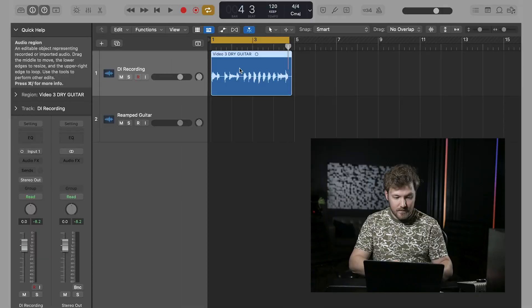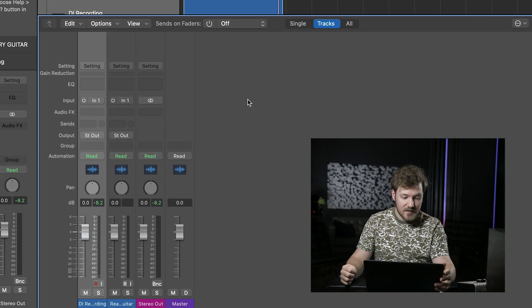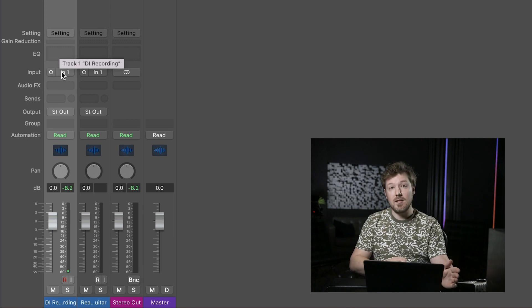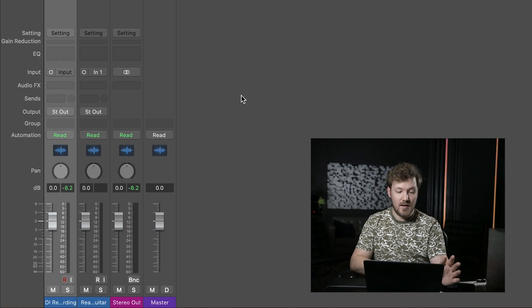Pretty good, but we can obviously make it sound better. So from here, we're going to go in and assign everything within the DAW. Let's take a closer look at the mixer in Logic Pro. As a good first step, I like to make sure that we take the input of the DI recording track and set it to no input. Since we aren't actively recording anything there, I like to do this as a preventative measure to make sure you don't run into any issues with feedback loops, as those can be loud and can damage your hearing.